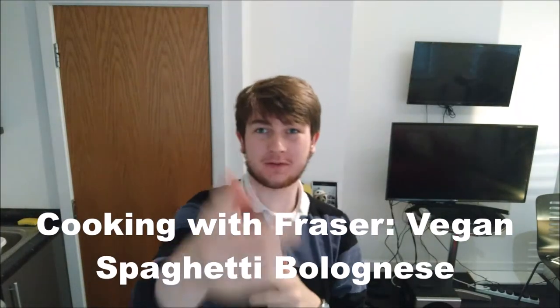How's it going? My name is Fifty Shades of Fraser Grey. I can't believe I'm saying this, but this is all new — Cooking with Fraser.